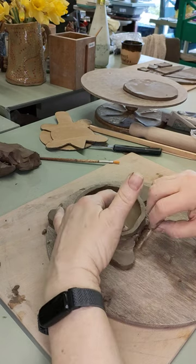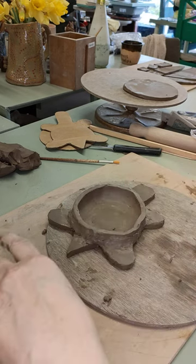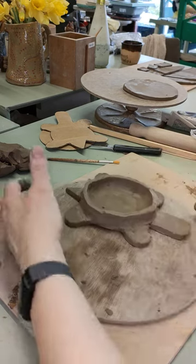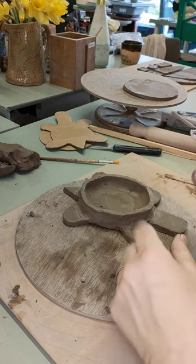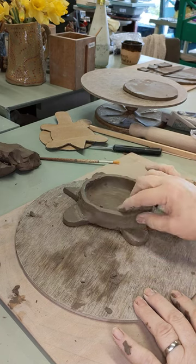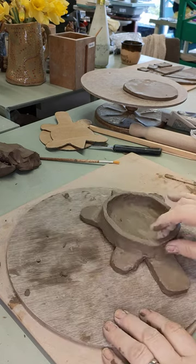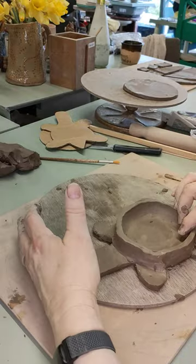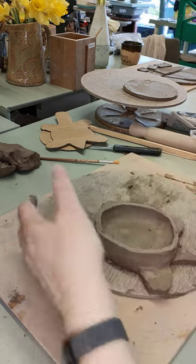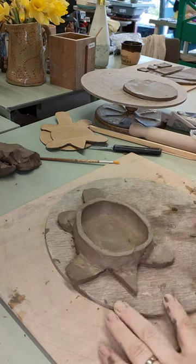If you can hear somebody else in the background, that's our student. She's cutting out pieces for another video I'm going to make later on. Just going around and smoothing — if you find it's difficult to smooth things and they're ending up rougher, it's because your hands need a bit of a clean. If you get too much clay on them you're just rubbing the clay around. All you need to do is a little bit of water on your hands, then dry them off — so not wet hands — to smooth it.